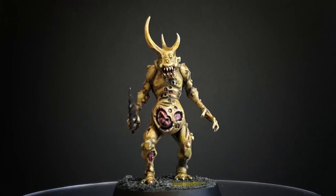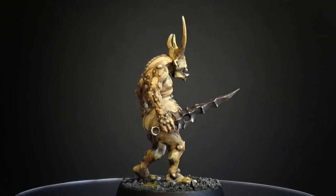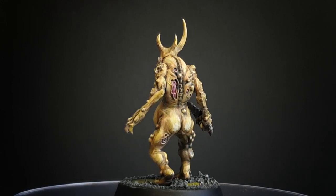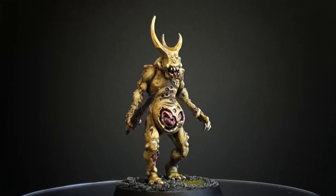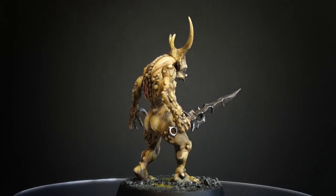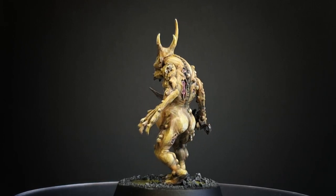And that's the Plague Bearer done. I honestly had so much fun painting this model — I just want to go out right now and paint a whole army of these guys. Nurgle are such great models to paint because there's so much room for experiments, a little messiness, and maybe even some happy accidents. Thanks for watching. If you enjoyed the video please like and subscribe — it really does help the channel grow. And we'll see you next time on Behind Closed Doors.